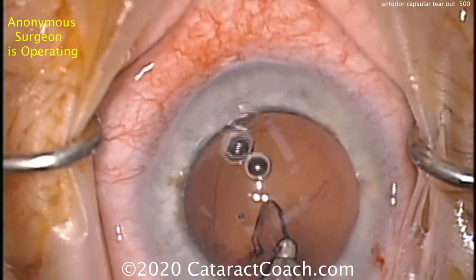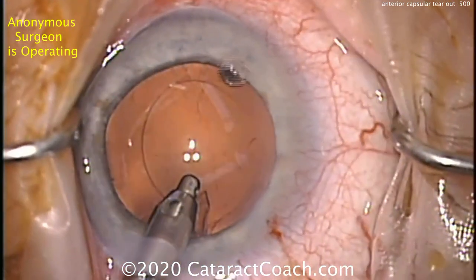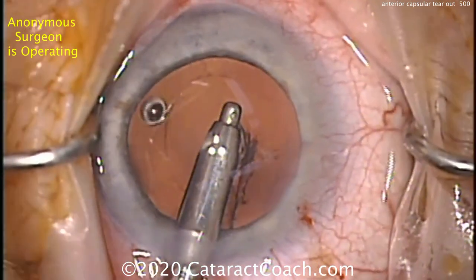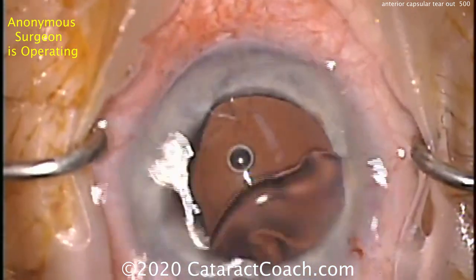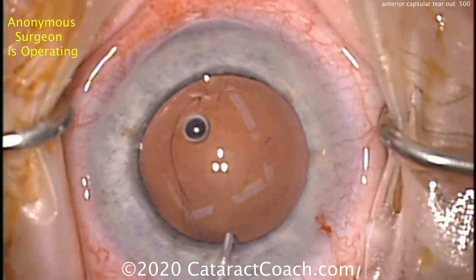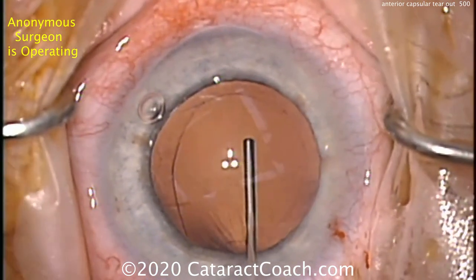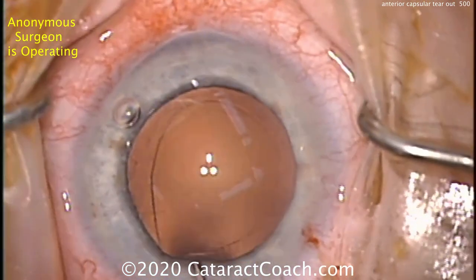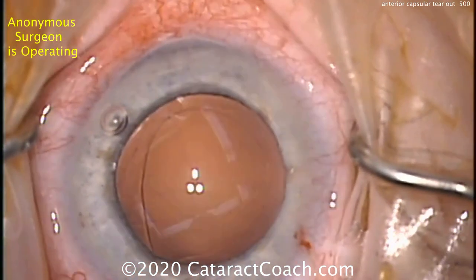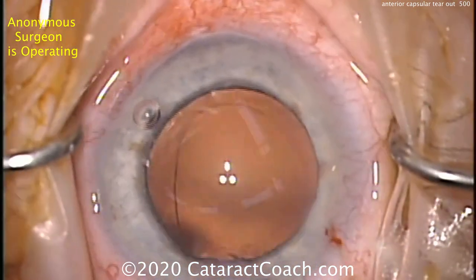There it is — in that sub-incisional space we can see the radialized capsule rhexis edge. At this point you've got to be very careful. If you've noticed it by now, fill the eye with viscoelastic through the side port and don't let it deflate. Take your time. Gently inflate the capsule bag — you don't want a massive inflation to cause any pressure. You don't want that radialized area to zip around the lens equator and tear the posterior capsule. It can definitely happen, it can definitely run back there.